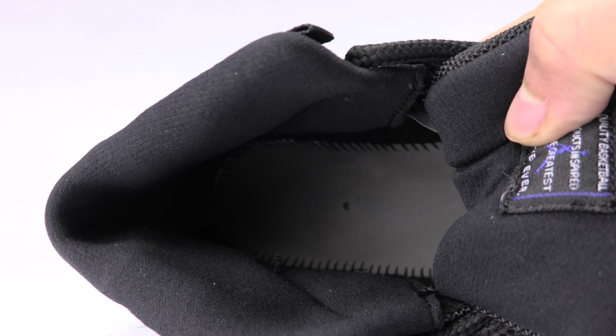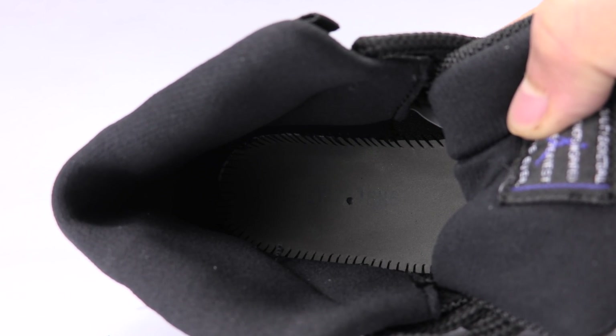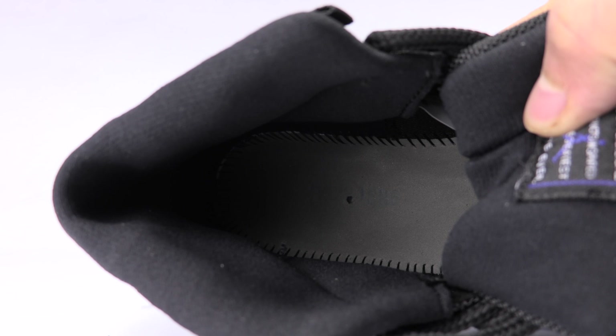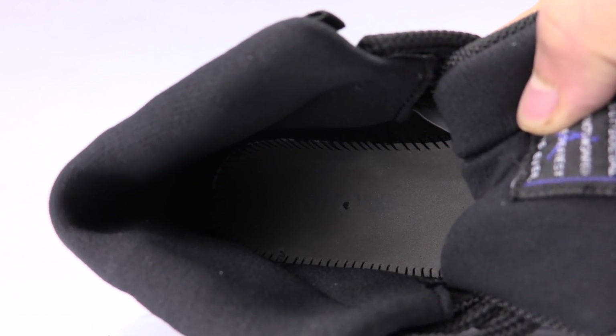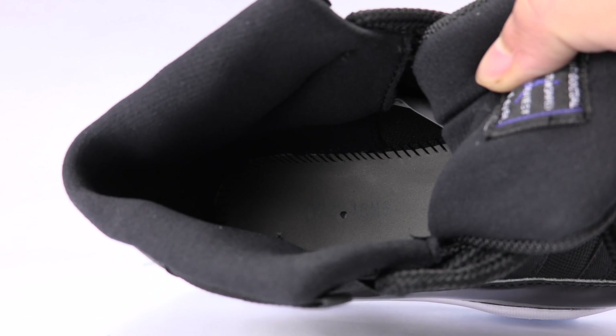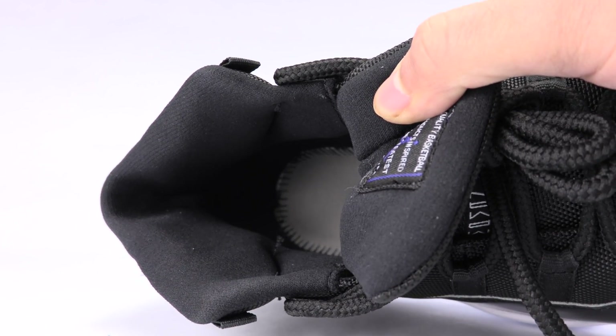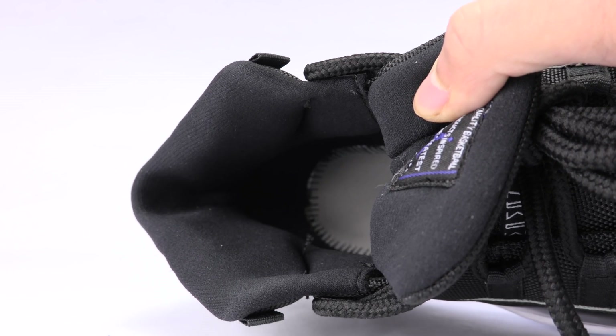I did try the flashlight but that didn't work too well. But you can see how close the stitching is on the authentic. Now I'll get you in on the fake pair — you're going to notice how far apart the stitching is on the fake pair. Both of them have that blue stamp on the bottom — they did update that. The stitching is also very sloppy, especially around the heel area.